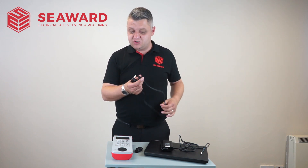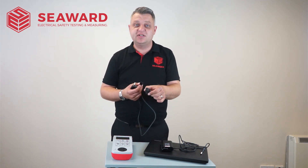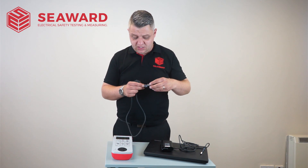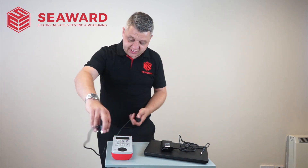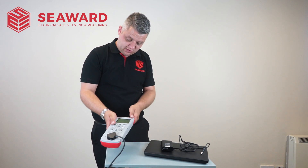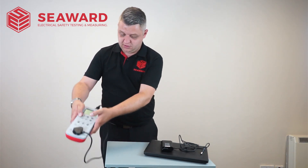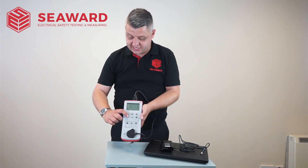In this instance we have a cloverleaf connector, so therefore to carry out the test I will need my IEC to cloverleaf adapter. So to run the tests, after carrying out my full visual inspection on the cable, I'll plug it into my PAT tester and switch the PAT tester on using the two keys, and I'll run my class one test.